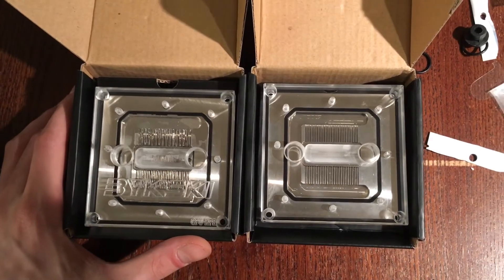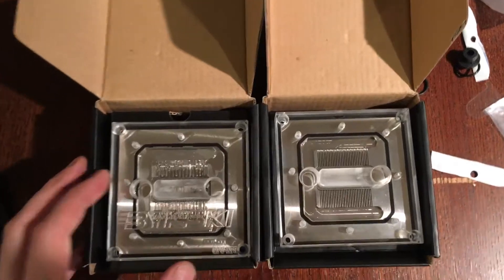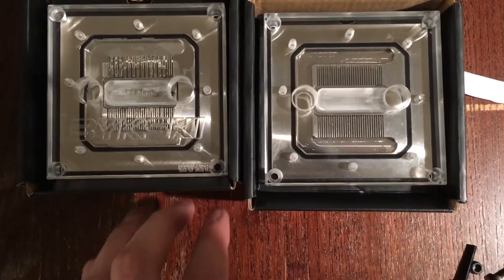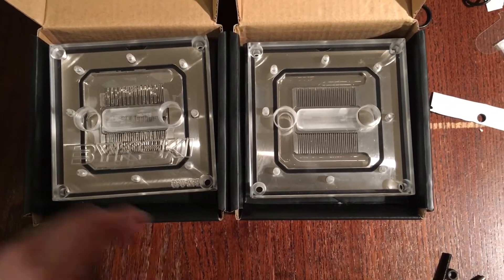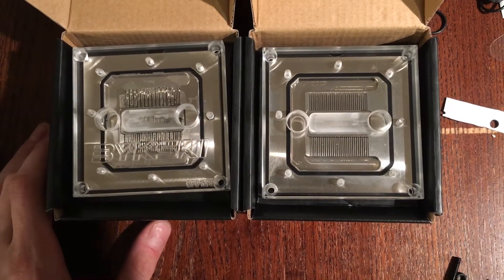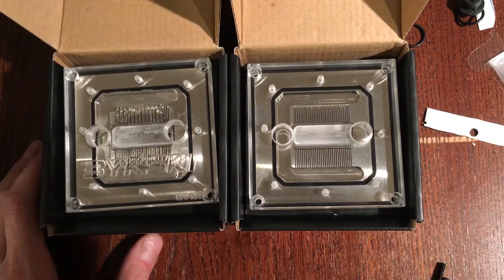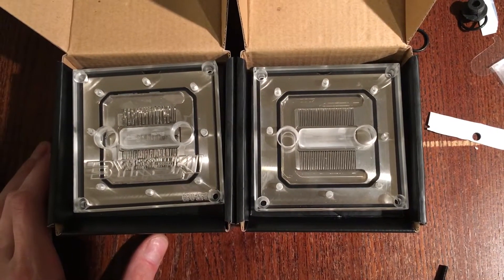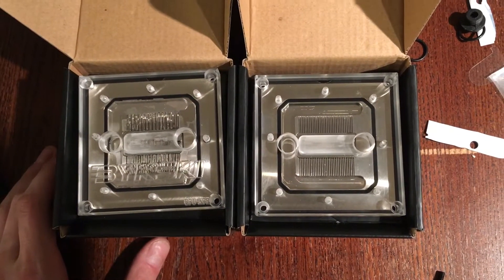Sorry for the mess here, guys — I opened up a bunch of stuff on the table. But yeah, this is a high quality product, very high quality. The one little thing I thought was corrosion is not corrosion — it's adhesive. If you want to take that little piece out and replace it, very easily just use rubbing alcohol to clean all the parts, and then you can put everything back together. Bing, bang, bongo.